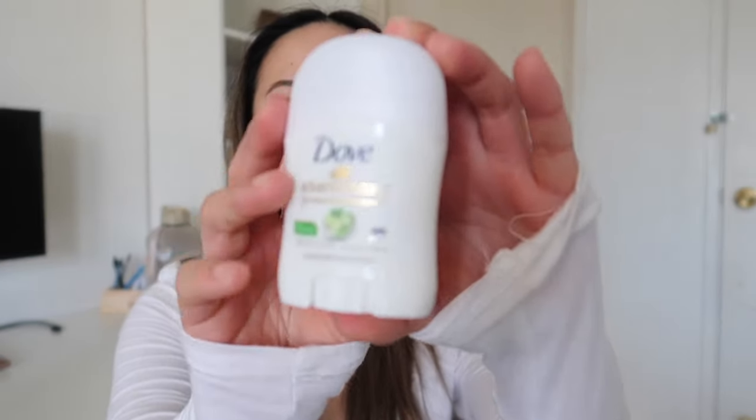Now getting into the smaller zipper pocket — I keep things in there I don't necessarily need all the time, just in case. I have pads, a lot of pads, and a little mini Dove deodorant that smells like cucumbers — very refreshing. I keep it just in case I forget to put deodorant on in the morning, because there's nothing worse than that. I also have a little extra body spray that was really popular on TikTok for a while.